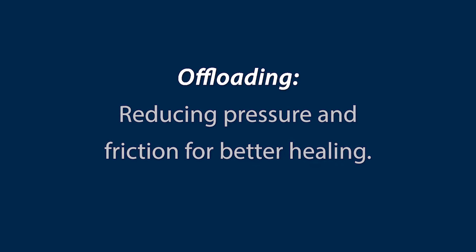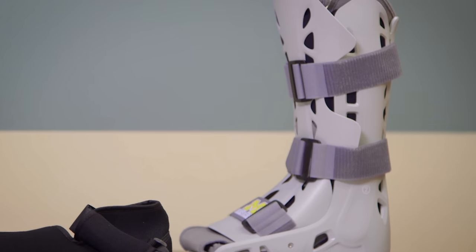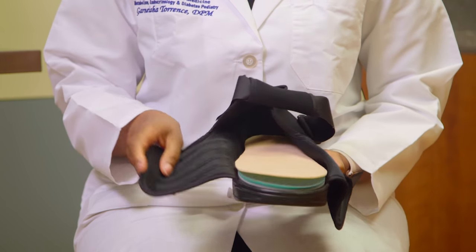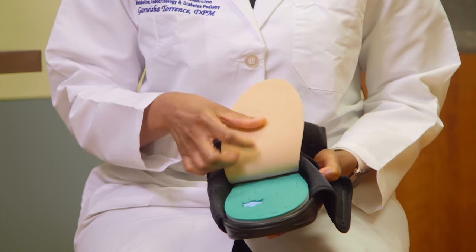Offloading means reducing pressure and friction to the wound for better healing. Offloading can be done through a total contact cast, as seen here, or through a wound healing shoe like the one I am holding. The wound healing shoe has a special insert that reduces friction and can be modified to reduce pressure on your wound.